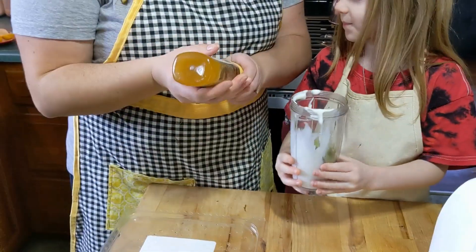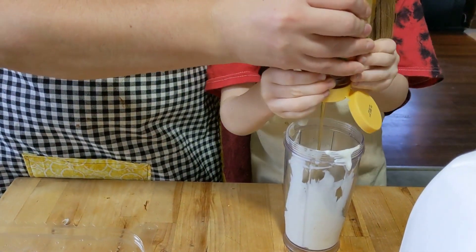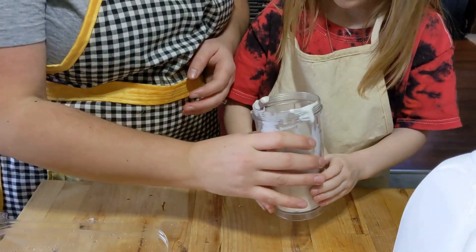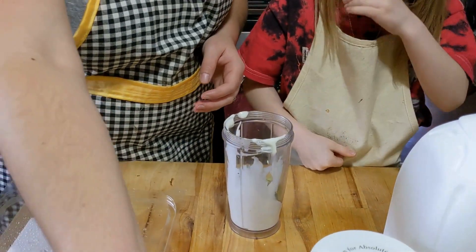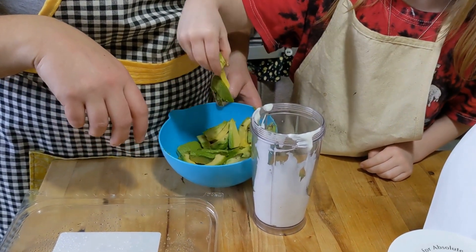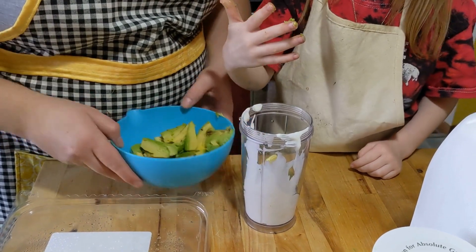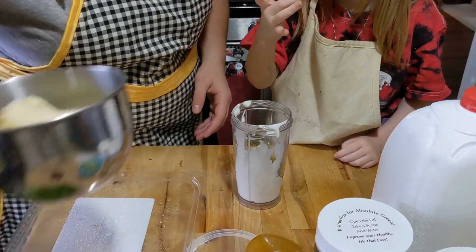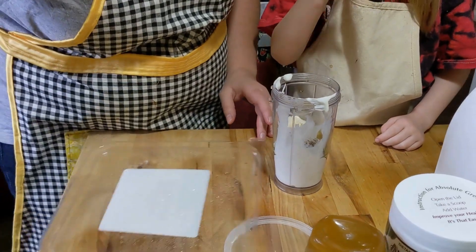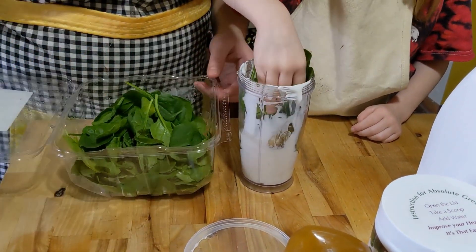We're also going to put some honey in. The Absolute Greens already has stevia added, so we're going to put probably about two teaspoons — not quite a tablespoon. We're going to add some avocado chunks — maybe three big pieces. And then one big banana chunk. And I would say probably a handful of spinach, whatever you can stuff in there.